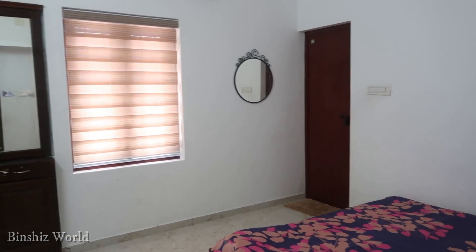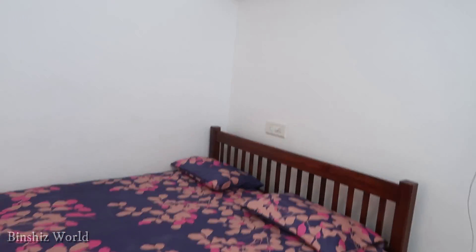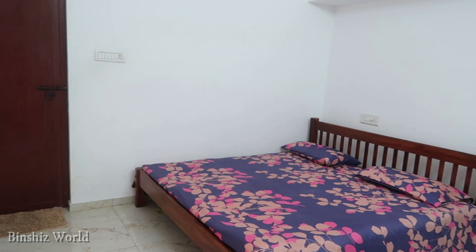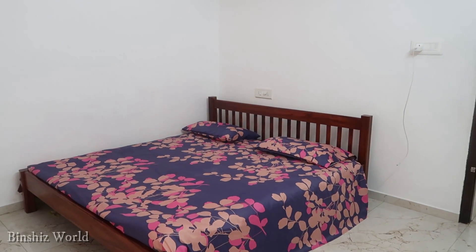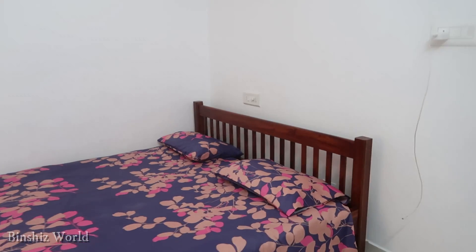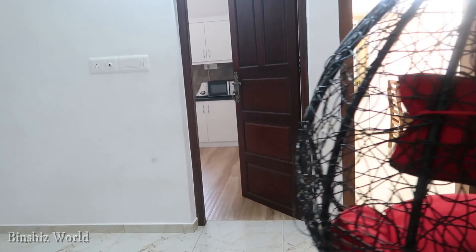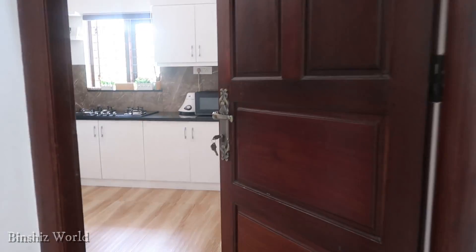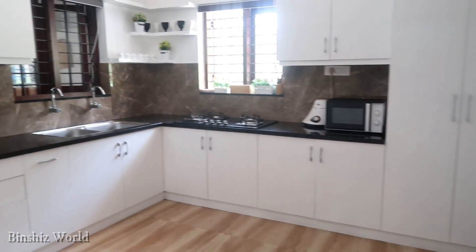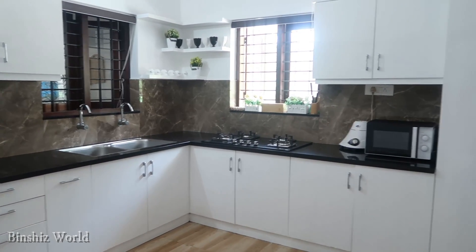Add the attached bedroom to the side of the room. Now let's go to the kitchen. The kitchen has a wooden shade and the cupboards are white.